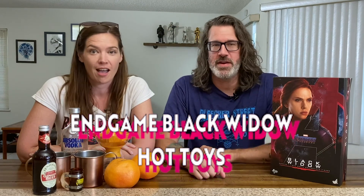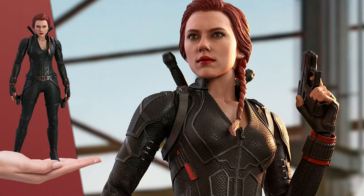Today on episode three of Action Figure Happy Hour, we are going to be unboxing the Black Widow herself, Natasha Romanoff from Avengers Endgame, the 1/6 scale figure by one of my favorites, as always, Hot Toys.